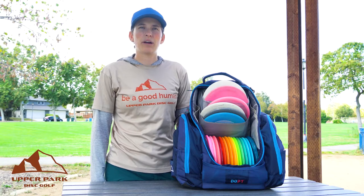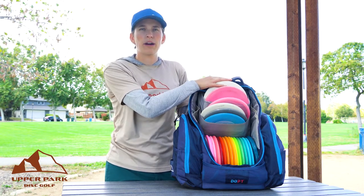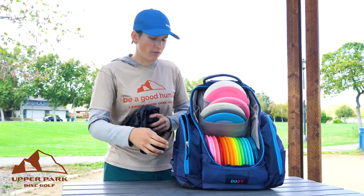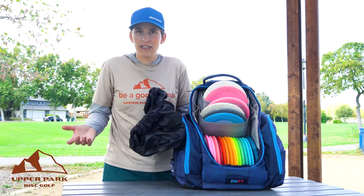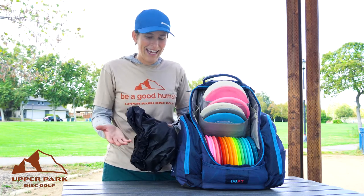Hey, I'm Ellie Hanson with Team Upper Park and today I'm going to show you how to put the Rainfly on your Upper Park Rubble bag. So first of all, we're going to grab our Rainfly. I like to keep mine in the side pocket. I generally keep it in there all the time even if it's not raining, because if it starts to rain and I don't have my Rainfly, I'm going to be sad.